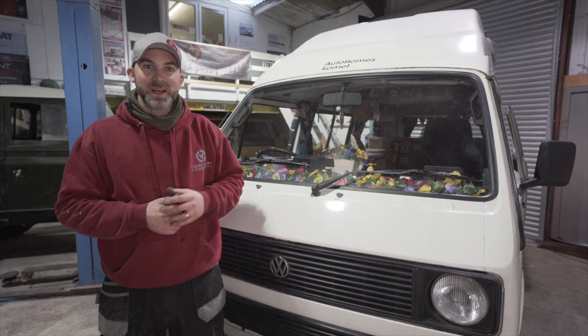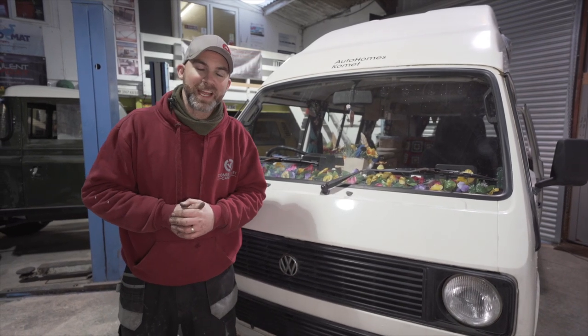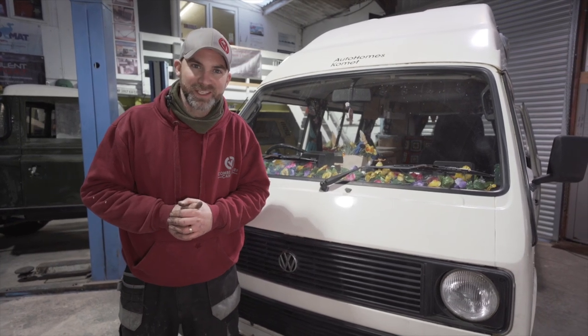If you like this video, please check out these two videos here where you can see us doing other wiring projects and how to build your campervan. Thank you very much for watching — see you next time!